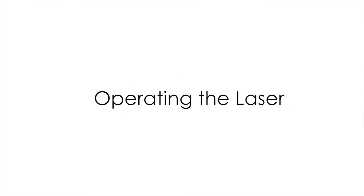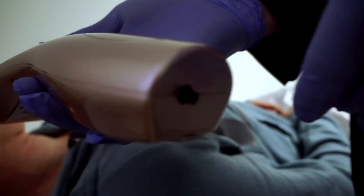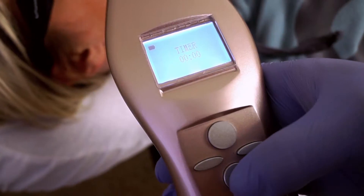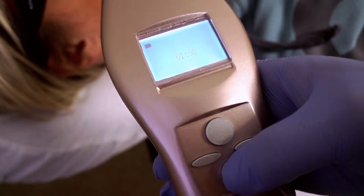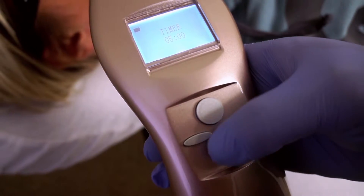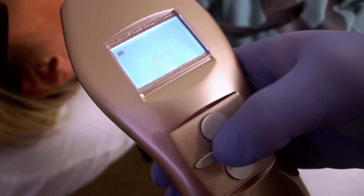Operating the laser: Press the tail switch button to power on the laser. Then press the timer button to program the timer for the pain treatment. Note that the timer sets in increments of 30 seconds.